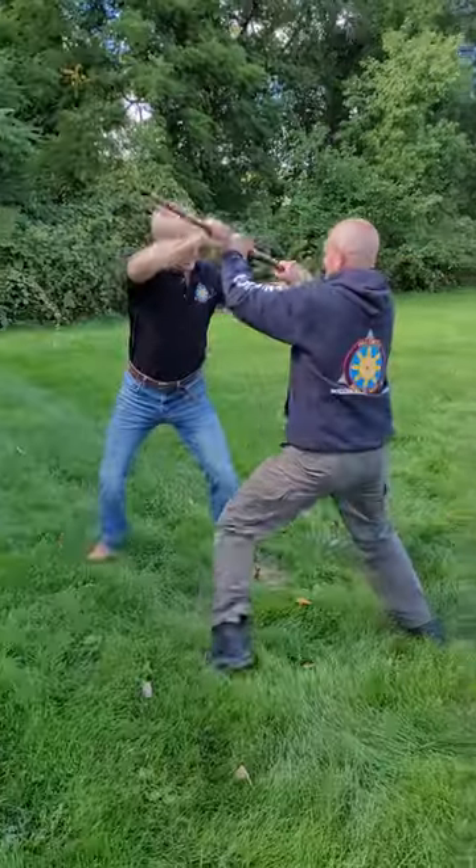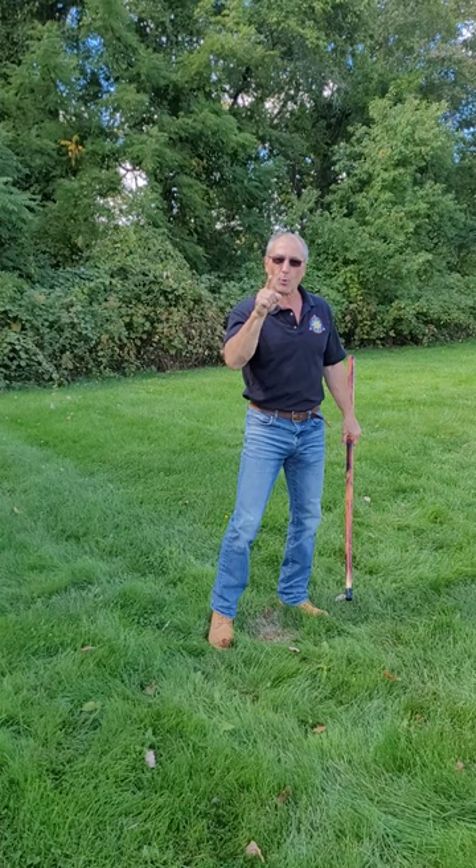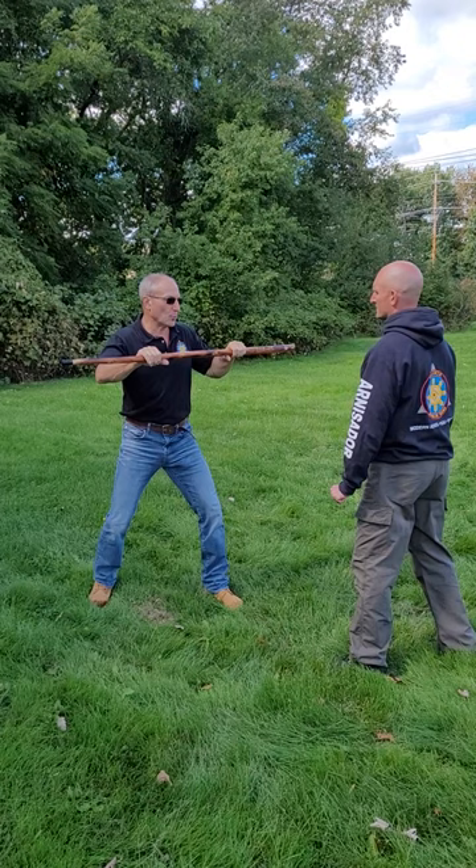Give me that stick! No! What if someone grabs onto your walking stick? If my opponent makes any forward movement, the first thing I should do is intercept his forward movement with a jab from my walking stick.